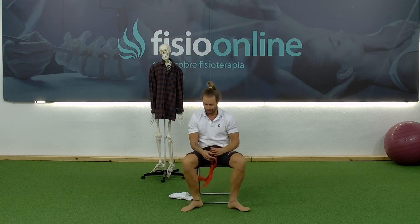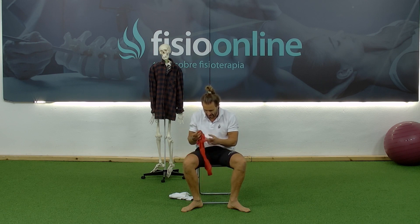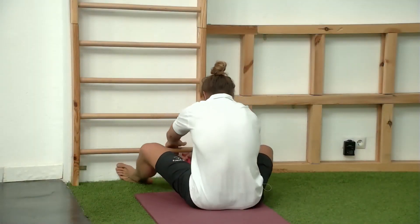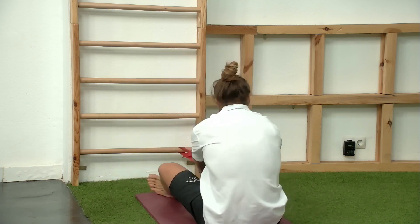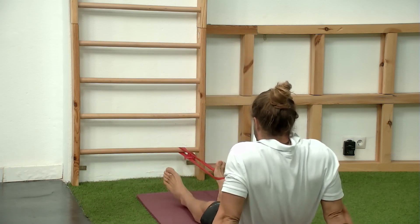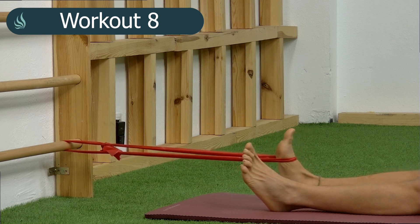Let's move on to the last exercise. For this, we'll need a bar or a place where we can attach the band. I tie a knot, put the knot behind, and step back. I place my foot in dorsal flexion and from here I do a flexion extension — see how the anterior tibial activates. I'll do 15 repetitions.